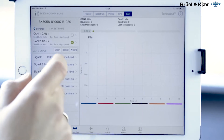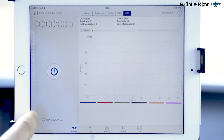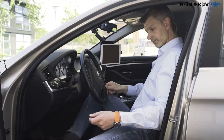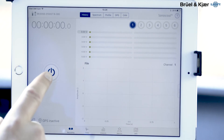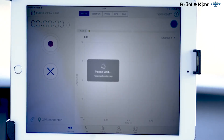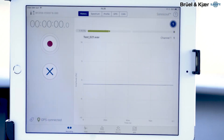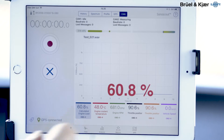I have selected some parameters here that we are ready to look at. So let's start the car and initialize Sonos Guard. We already have the CAN bus data up here.